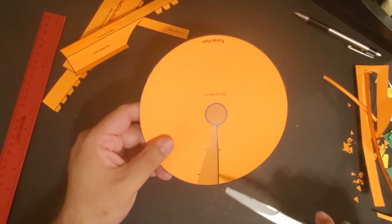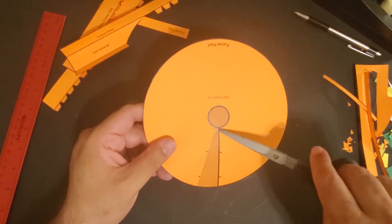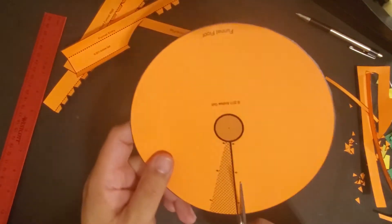Now, here on the funnel floor, we're going to cut this line and cut out that center circle.